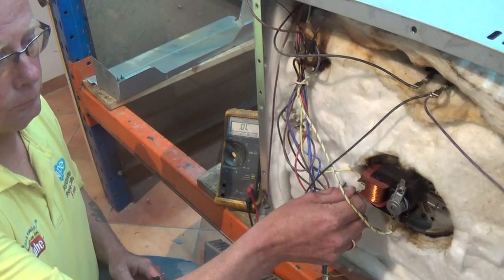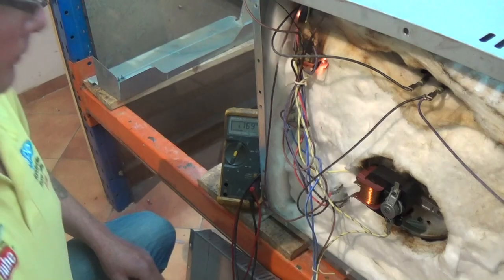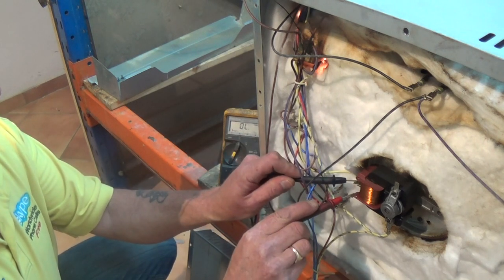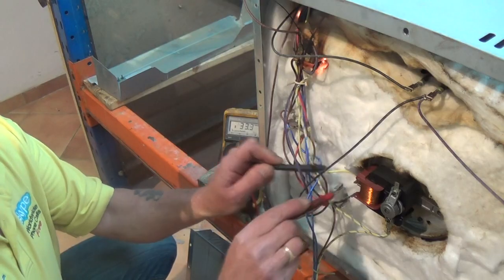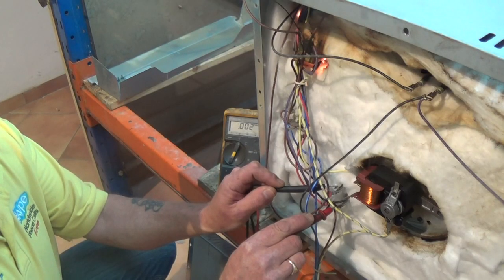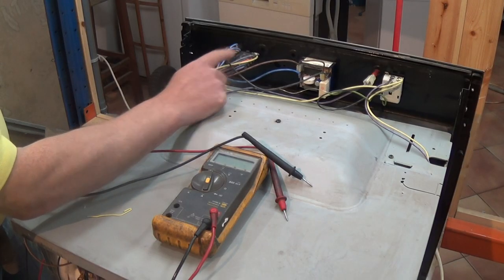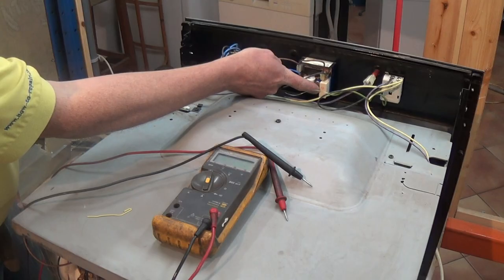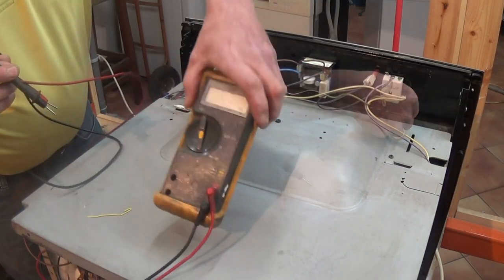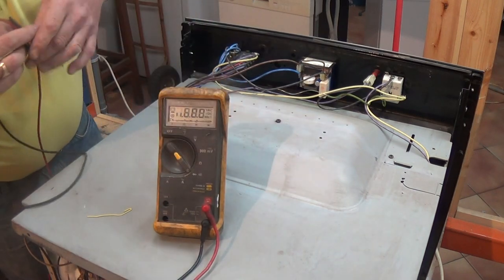Next we're going to test some of these components to make sure that electricity is getting through to them. This requires a live test — you should never do a live test on an appliance unless you are competent with electrics. I have now connected the power supply up to the cooker and the fan motor is running and we have 235 volts, but the fan oven element is getting no electricity. This basically means that something is not supplying electricity to the fan oven element. I've now disconnected the appliance from the electricity so it's safe to work on and we're going to test the thermostat.